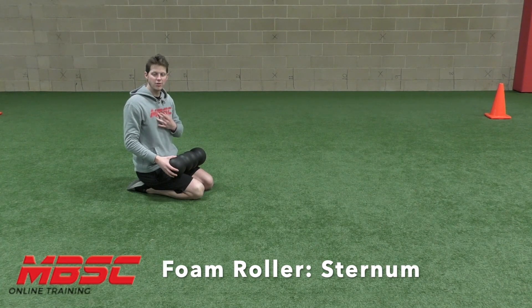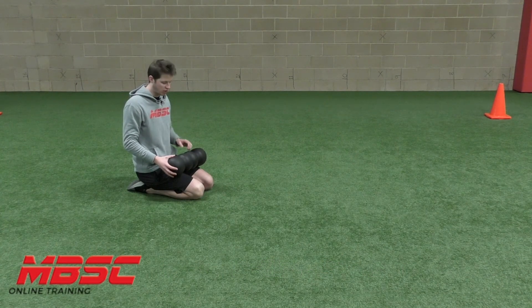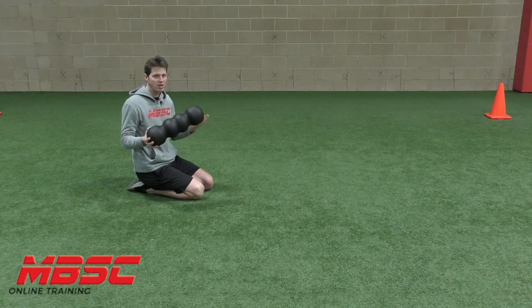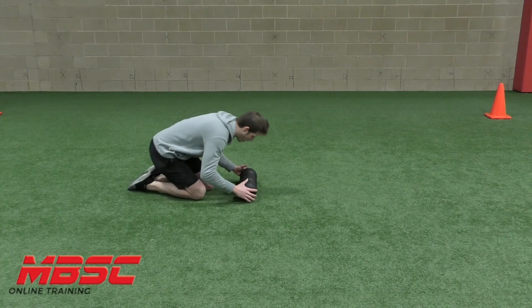Sternum rolling. I'm going to find the muscles on either side of the big bone right in the middle of my chest. This grooved roller works well because it lines up perfectly where that is. If you only have a regular foam roller, that's okay.